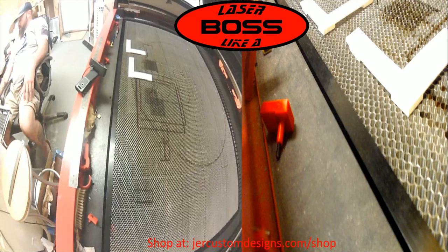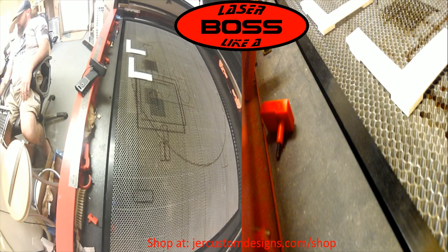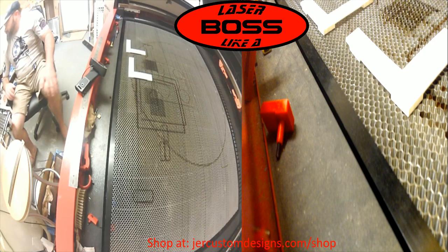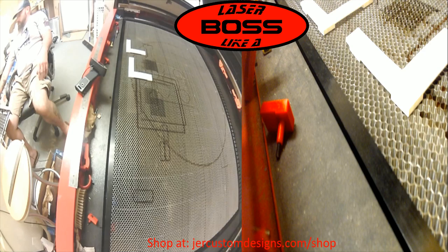Good afternoon, everybody. I hope everybody's having a good Thursday. Today I finally got the honeycomb bed securing fixtures done. I'm doing final testing. I want to do a video and show you what it's all about. We're going to be in split screen here so you can see different angles of what I'm doing.